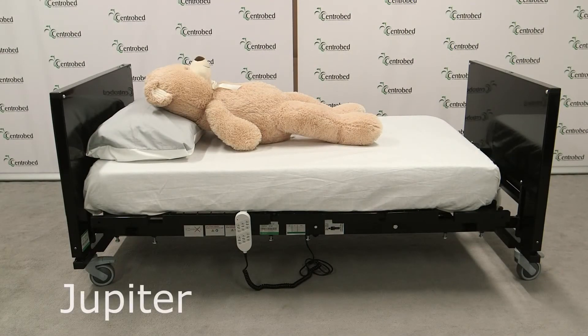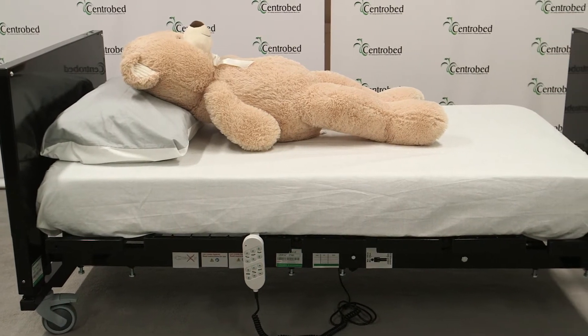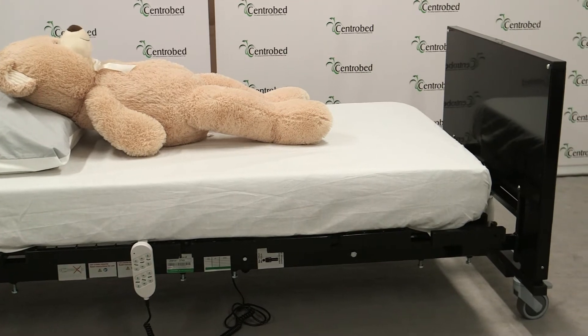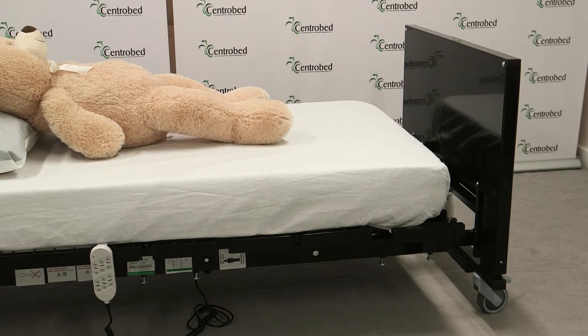The next bed is the Jupiter bed. What we use it for is to make bespoke a four-section profiling bed, so we can make it as long as we like. The biggest one I've done is 10 foot long, and we've done them over 66 to 72 inches wide, so they're quite big versions.